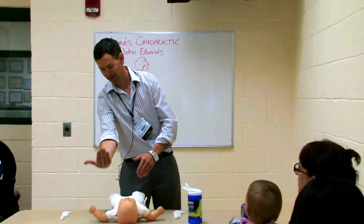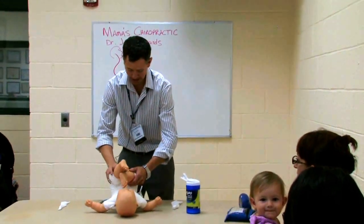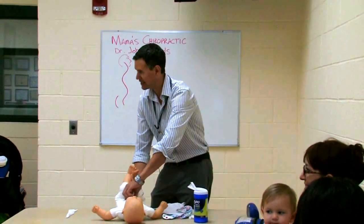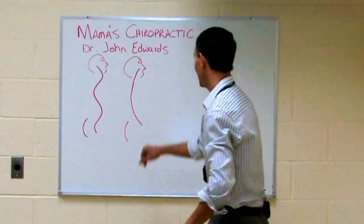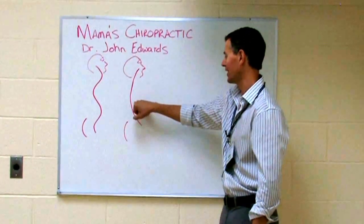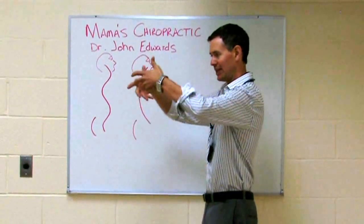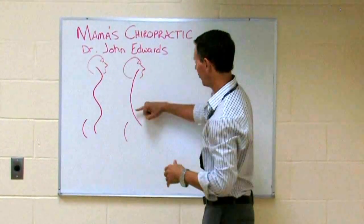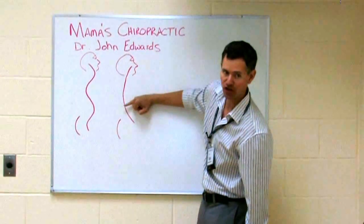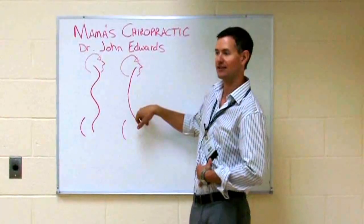The problem with that is if you only have a spine curve like this, every time you pull the baby up like this, you're actually putting the nerve root that goes into the intestines out of place. It lives right here, and there's a direct connection between all those nerve roots right here and your small and large intestines. By bringing those hips forward, you take that vertebra and shove it backwards out of position, causing nerve interference that stops the flow of information from the brain into the intestines.